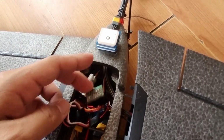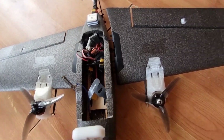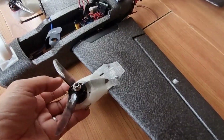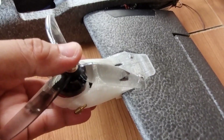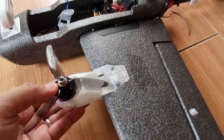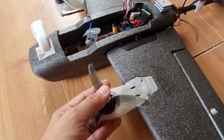I printed the parts with PETG filament — 40 percent infill for the tilt rotor mount and 25 percent infill for the tilt rotor mechanism, as recommended by Mark Apple in his Thingiverse post.